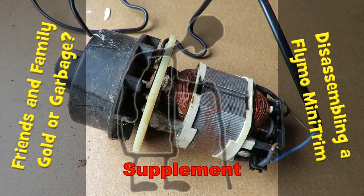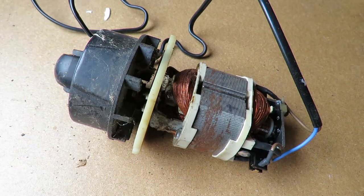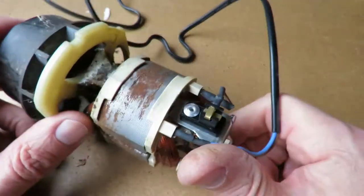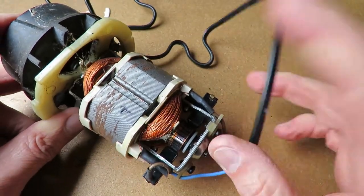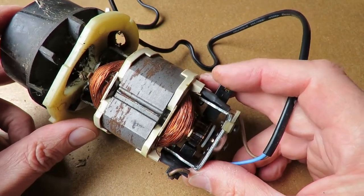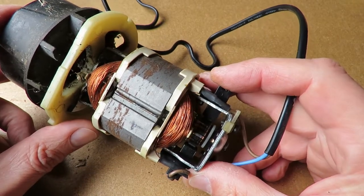Hi guys. I just uploaded the video of me disassembling the Flymo mini-strimmer I got from my daughter's garage, and I watched the video back and realised I'd missed a bit at the end. I got sidetracked and got interested in connecting up DC power from my car battery to this AC motor, because it appears to be one of those universal motors that will run off DC or AC, and in the video we found it did work.